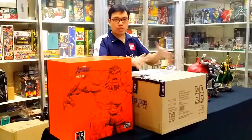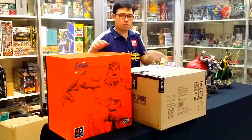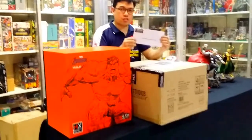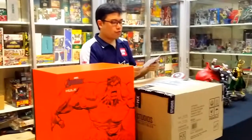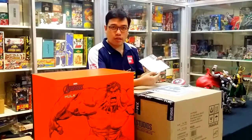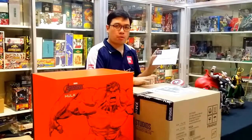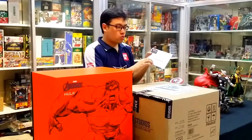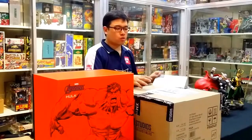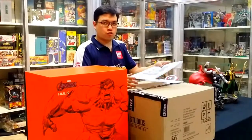To speed up the video, I already brought Hulk out of the outer packaging. Inside we see the project registration instruction, which allows customers to talk directly to XM, and also when you want to transfer ownership of your product from one person to another, you can register on the website so there's a record of who the new owner of the statue is.